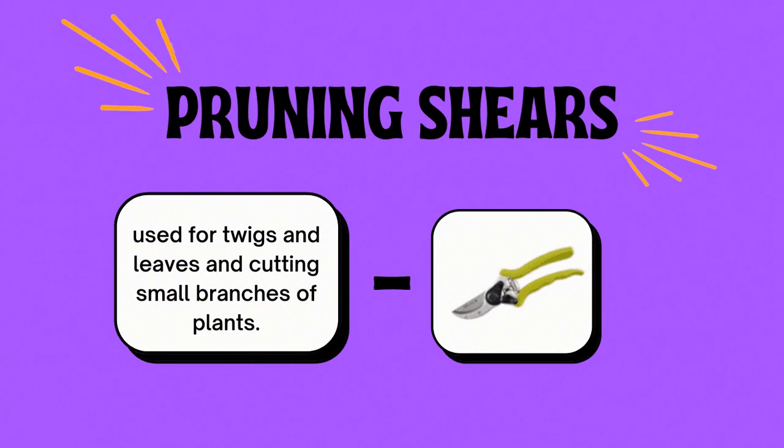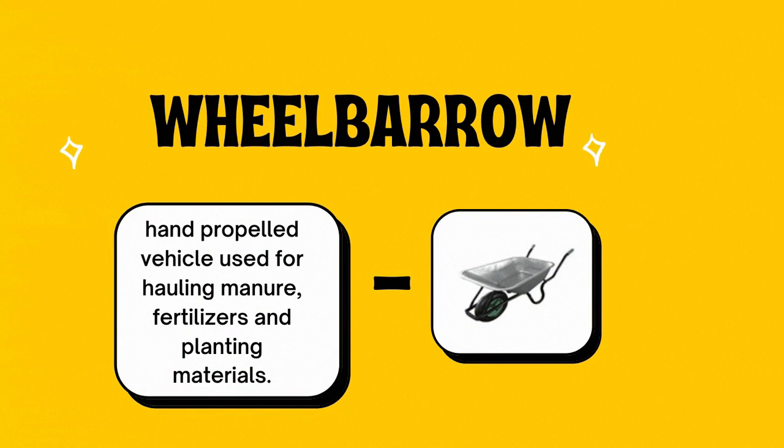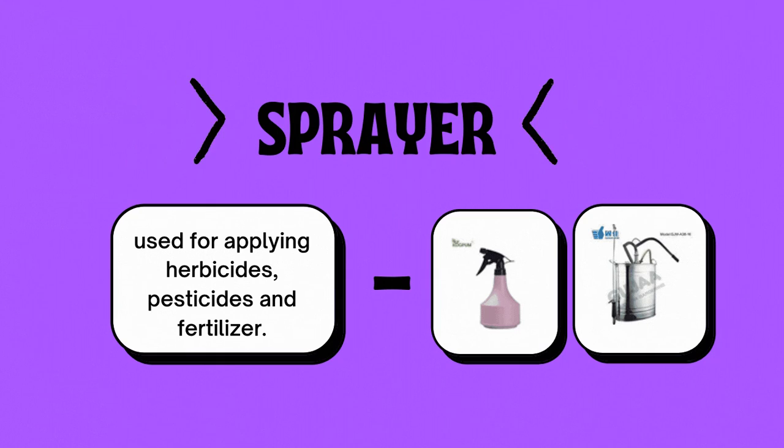Number fourteen, pruning shears — used for trimming twigs and leaves and cutting small branches of plants. Number fifteen, the axe — used to cut and split bigger posts. Number sixteen, the wheelbarrow — a hand-propelled vehicle used for hauling manure, fertilizers, and planting materials. Number seventeen, the sprinkler — used for watering the plants. Number eighteen, the sprayer — used for applying herbicides, pesticides, and fertilizers.